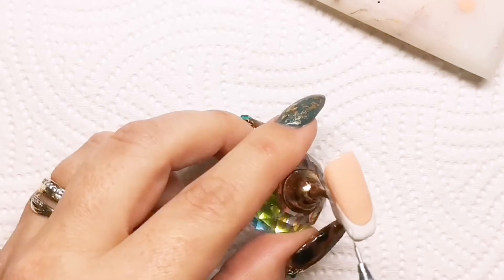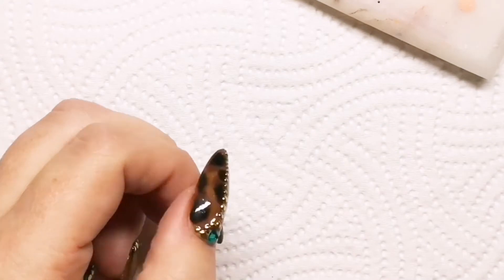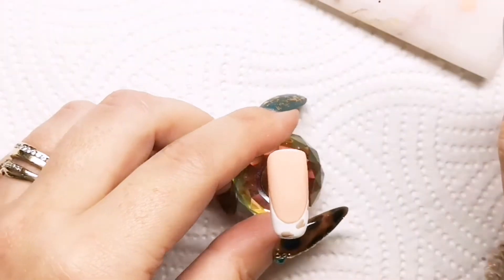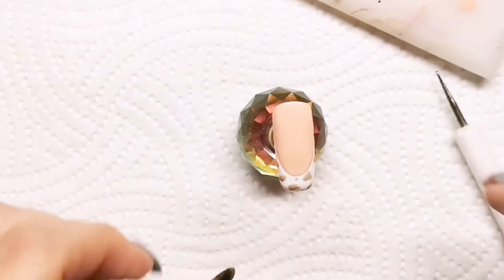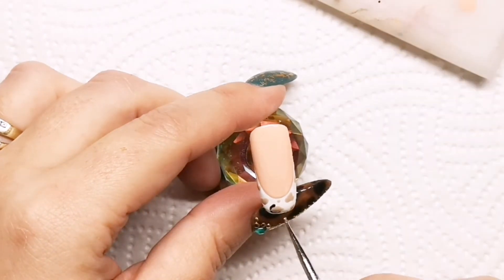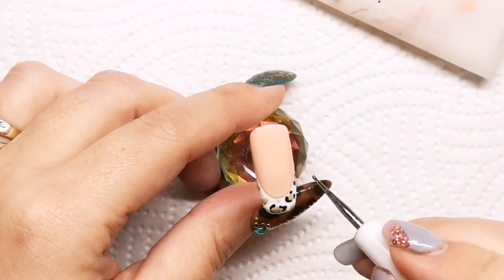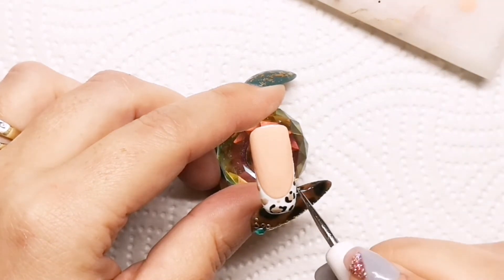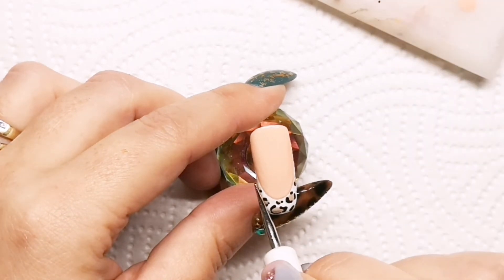When I do my leopard print, I like to mark out the little splodges with the dotting tool first — the actual sort of where the dots are going to go — and just fill in a few little bits in between the spaces. Then I'll use my dotting tool again to go in with black. In this instance you could use any colors that you want. I've gone more for a kind of snow leopard, to be honest, and just creating these little curved, dotted curves to mimic leopard print. I look at an actual leopard and try to mimic what I'm seeing when I do prints.